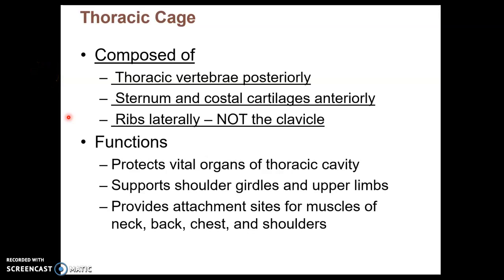This final video on the axial skeleton is of the thoracic cage, which is made up of the sternum and the ribs. That's the part that we haven't covered yet, and what we have covered of the thoracic cage is the thoracic vertebrae, which are at the posterior aspect. So let's begin with the sternum.